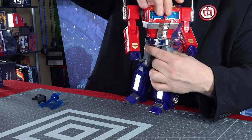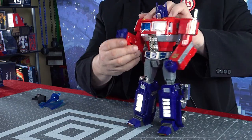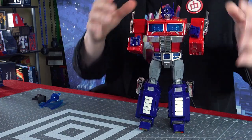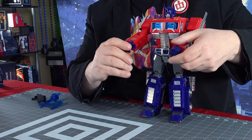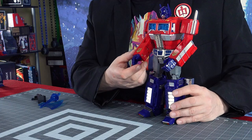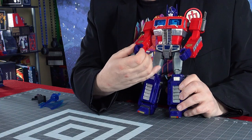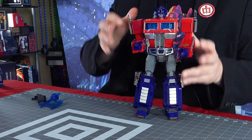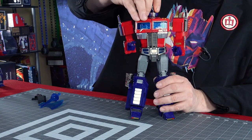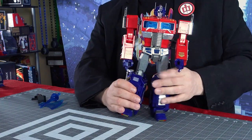He can twist at the waist, which is very nice for dynamic posing. The arms go all the way around, he bends at the elbow, has a pivot swivel in the upper arm, and the fists themselves can turn. The fists also open up, which is not a big surprise in a masterpiece-style transformer. He has an articulated forefinger, and the other three fingers move together. The head turns and has a joint so he can look up, down, and side to side. Overall, good posability on this guy.